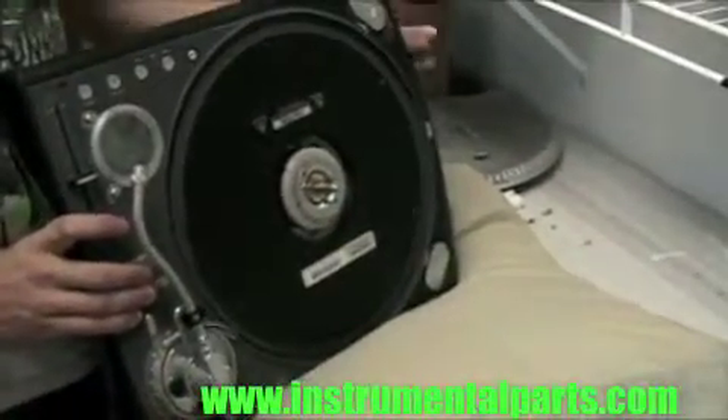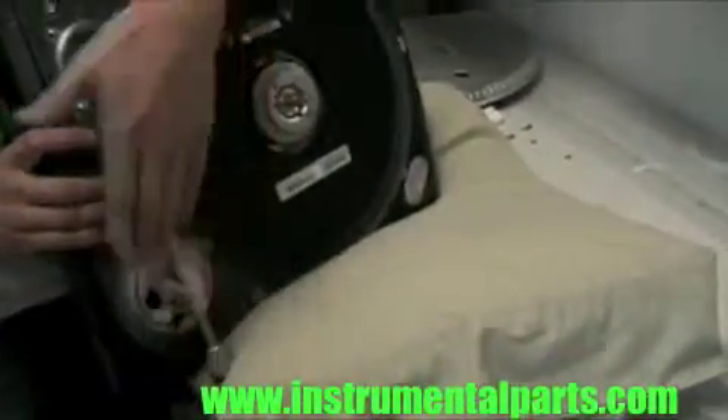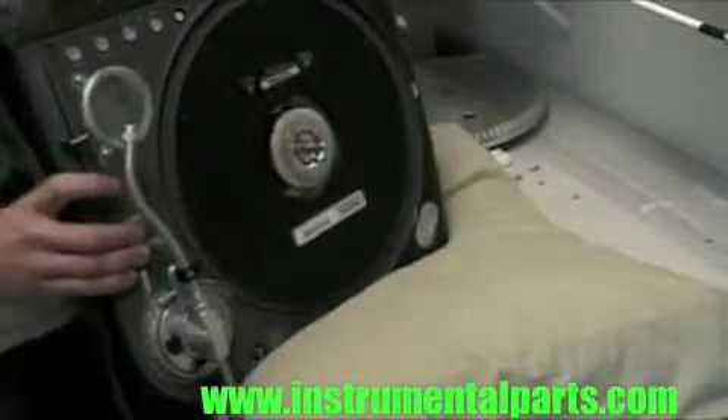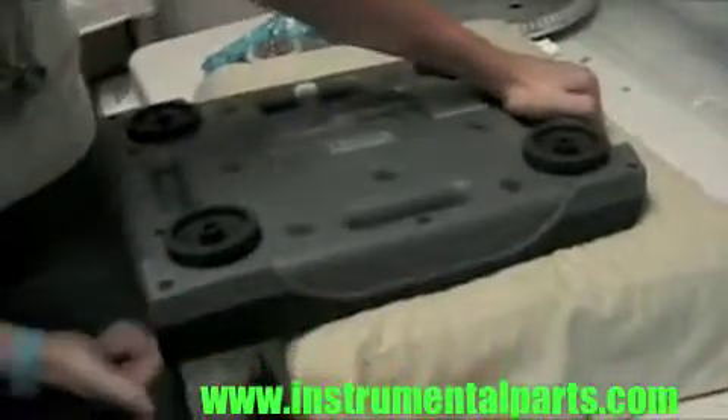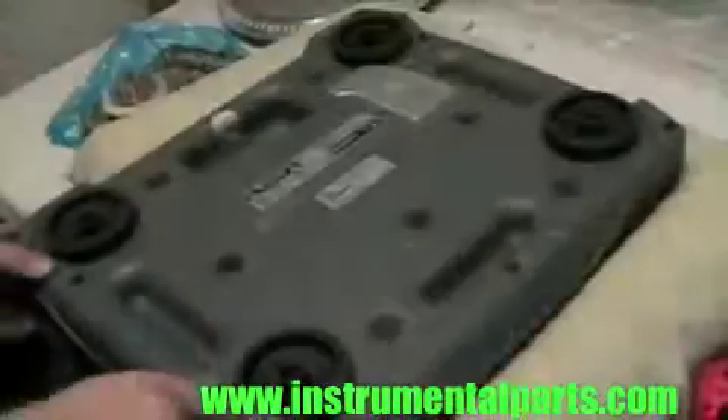You're going to want to get a pillow so you have something to lean this against. You don't want the tone arm sitting on itself because this thing is so heavy. When you turn it over, just put one side on there so the tone arm stays below and you're not messing up the tone arm.